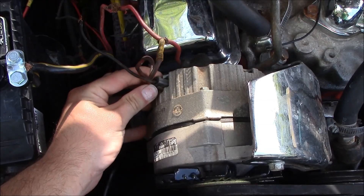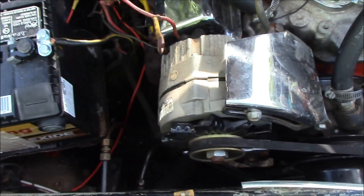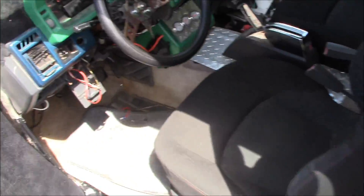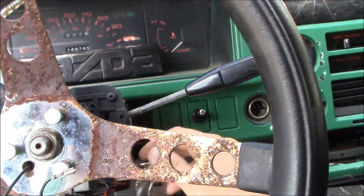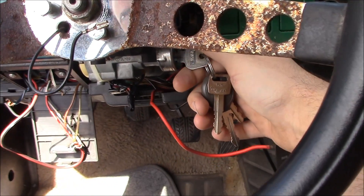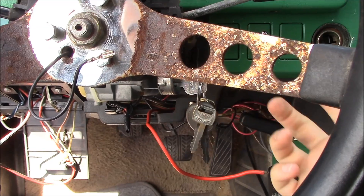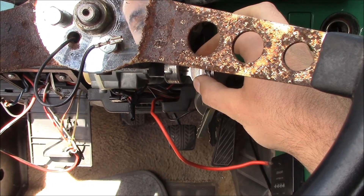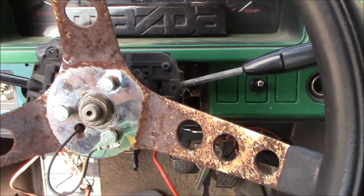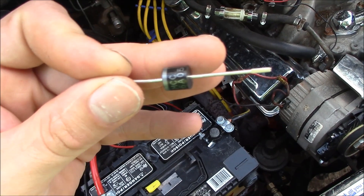What you want to do is come over here and unplug this connector to your alternator, then go back to your truck and try to start it. Try shutting it off — if it shuts off just fine, you've got a back feeding problem. Start it, shuts off just fine. Now I'll show you how to fix that back feeding problem.